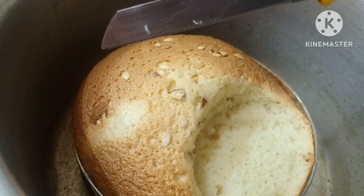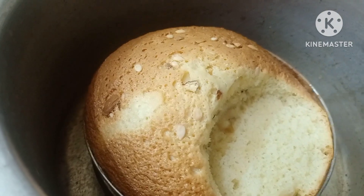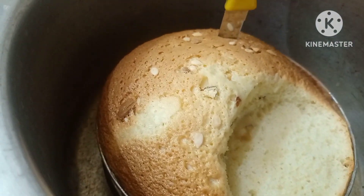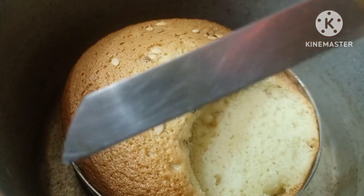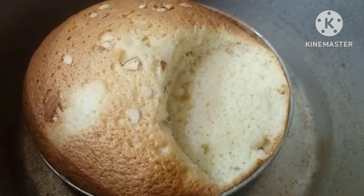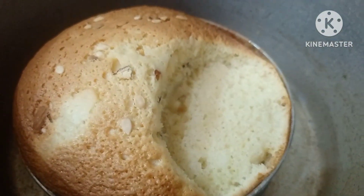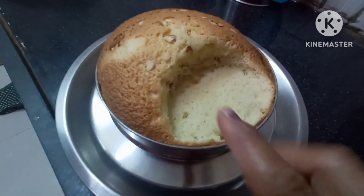It has a very fluffy texture — I check it with a knife. I put it in the bowl. It has a lot of fluffy bread and sponge. I have prepared some items for the whipping cream.